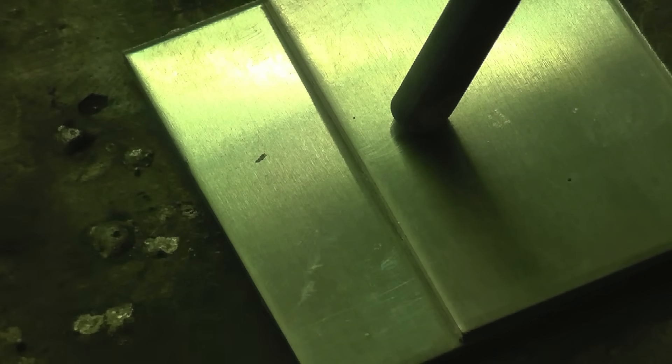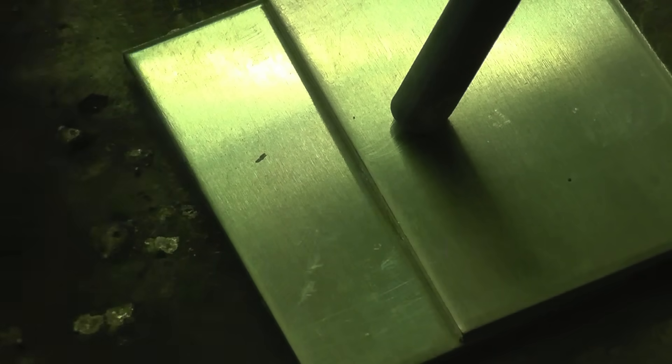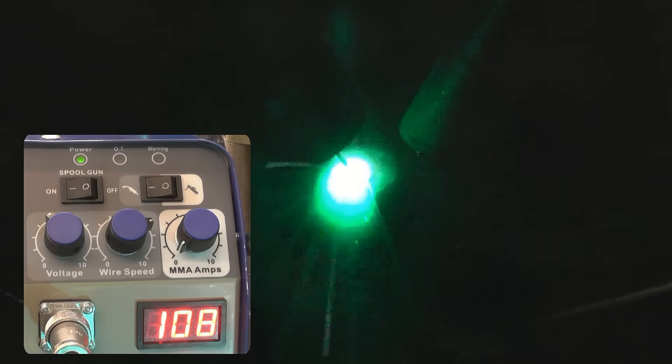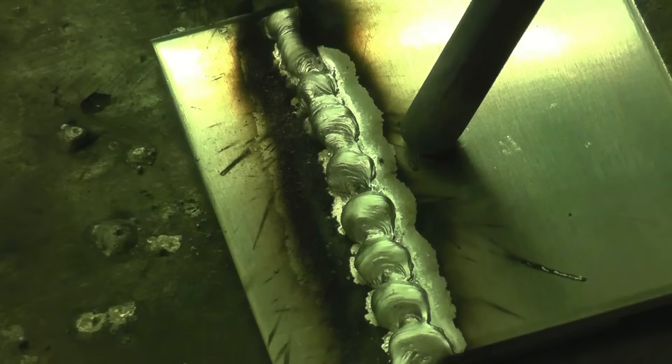I've got a simple lap joint set up with some 4mm aluminium plates. I'm going to run a weld just to see what settings we're going to need to weld 4mm. As you can see, that's not a very good weld — it's got too much wire and not enough current. The weld's standing up and hasn't penetrated at all. So I'll leave the wire speed the same and turn the welding voltage up, which will give it more current.